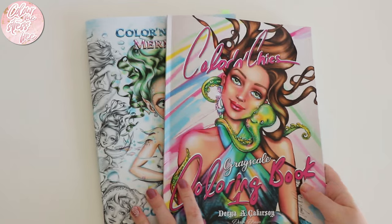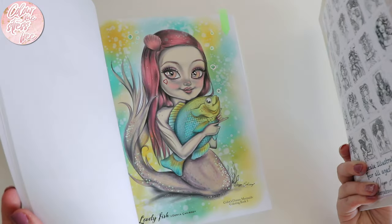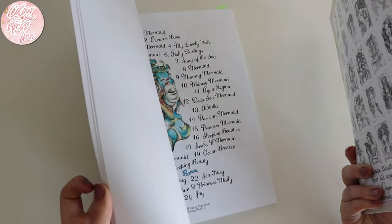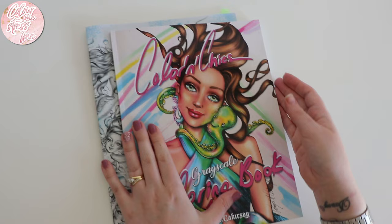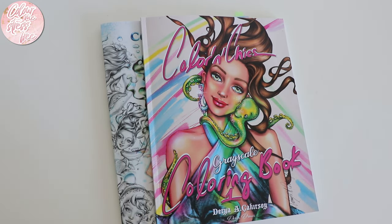I'm going to try and find the grayscale one because I think these are absolutely beautiful. I love using watercolour but it's unfortunate that I can't use it in this book. I'll be able to scan it and print it on better paper, but when you buy the book I love colouring in the book itself. Anyway, if you did like the video please leave me a big thumbs up, subscribe if you haven't, and I will see you in the next one — bye!